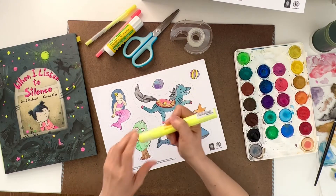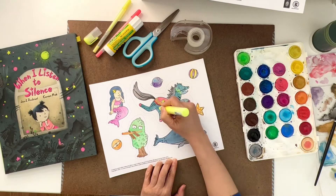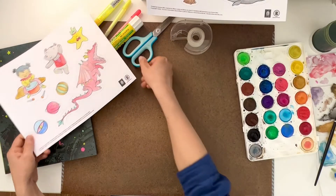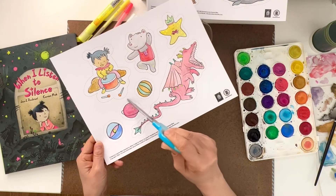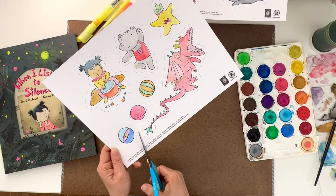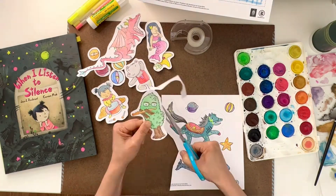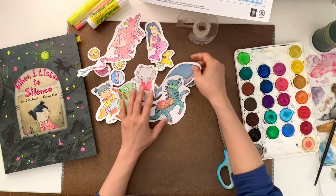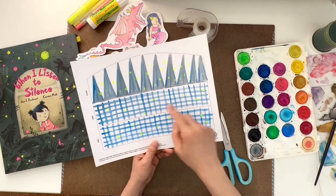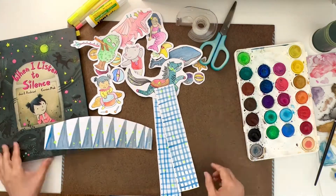Let's say I have this bright yellow marker — maybe I can add some dots here. And what we have to do next is follow all the lines and cut everything out. You have to be a little patient, but you can do it — every one of them. I'm sure you can make it. Now we have all these items ready. The last thing is we cut this headband into three pieces.